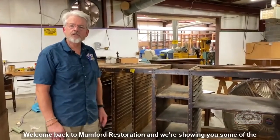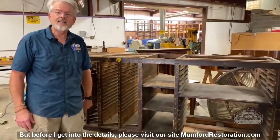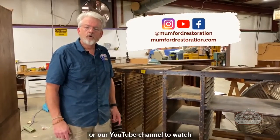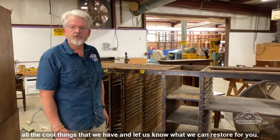Welcome back to Mumford Restoration, and we're showing you some of the odd things that have come into the shop. This is a printer's cabinet, but before I get into the details, please visit our site mumfordrestoration.com or our YouTube channel to watch all the cool things that we have and let us know what we can restore for you.